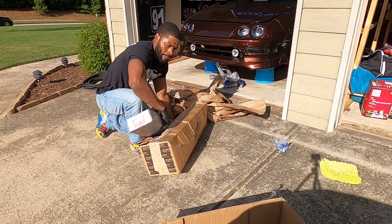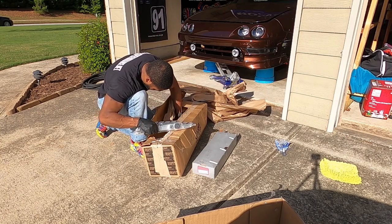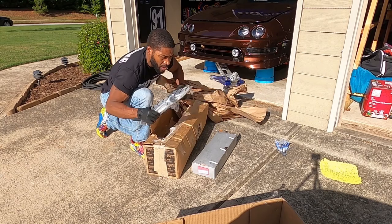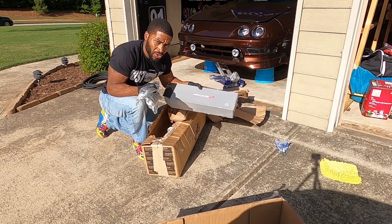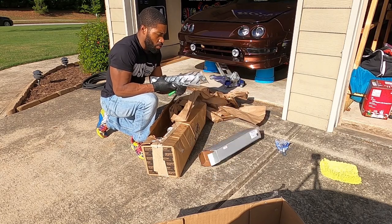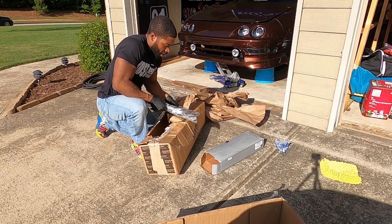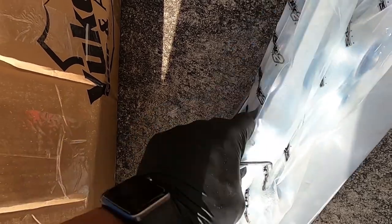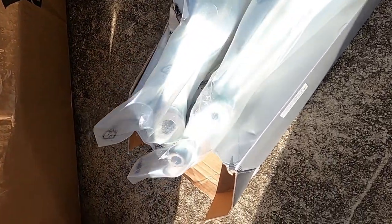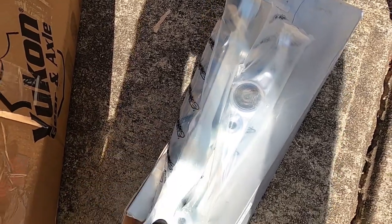Kyle should get them by Tuesday morning, be able to do what he's got to do. I'm hoping to get them back the following weekend and get all of that stuff installed. Let's see what's coming in the next box — it came today, looks battered and abused. So yeah, the front lower control arms totally came out of the box, but here they are — Skunk2 front lower control arms.